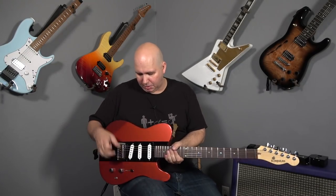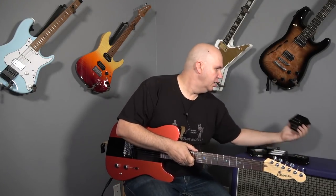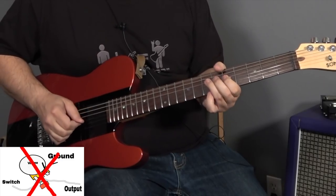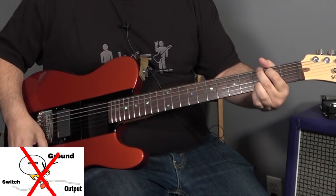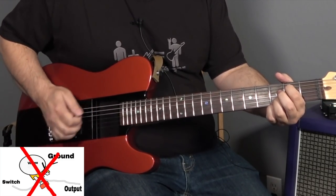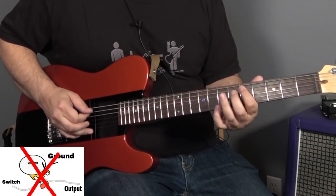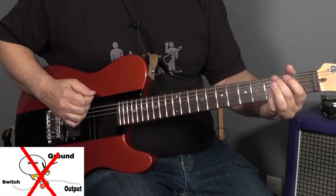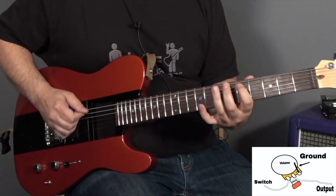One last thing — I want to show you pretty much everything we can show you with this. I'm going to show you an active pickup. Here we have an EMG-81, so if you have active pickups, do you still use a treble bleed? Let's go ahead and put the bridge pickup on. The great thing about this is it's something very inexpensive that you can try. A lot of people have put these in guitars, and some guitars come standard with it — a lot of Ibanez and Paul Reed Smith guitars come with a modification just like this.